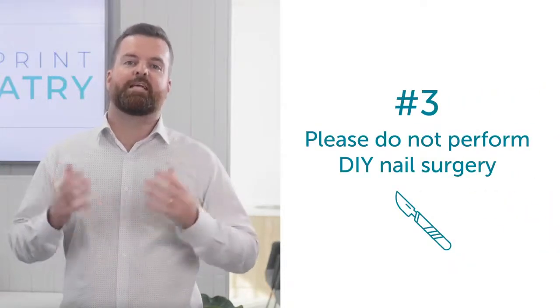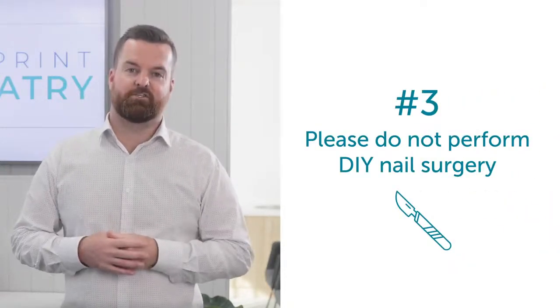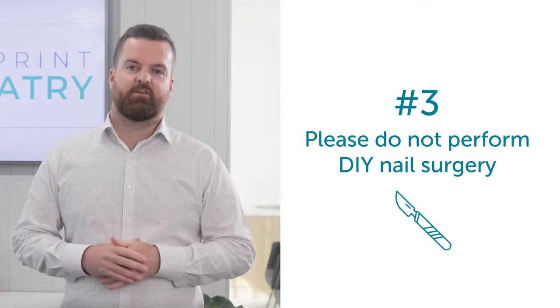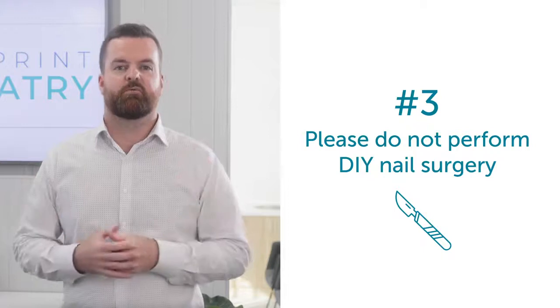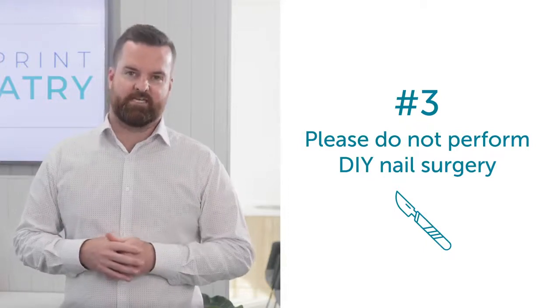Number three, please don't perform DIY nail surgery on yourself at home, using unsterile instruments especially. This can cause infection, which we all know isn't a great idea.